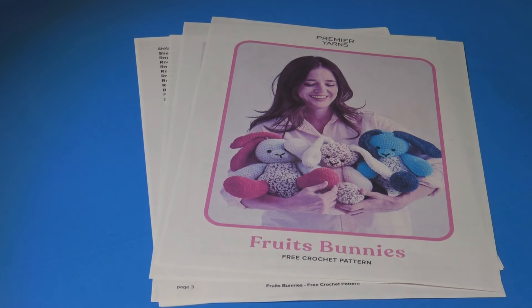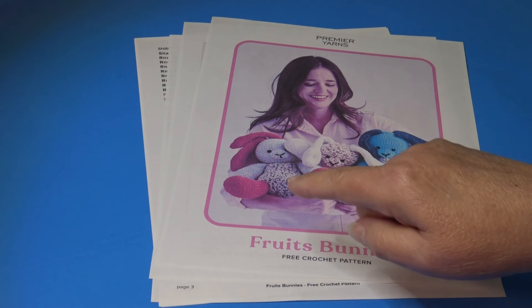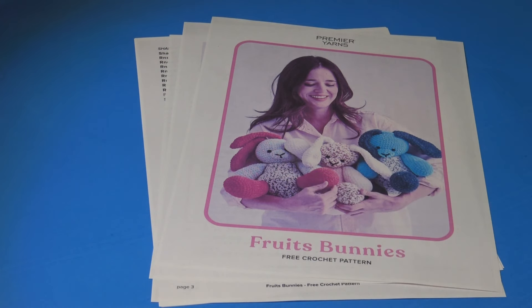Hello everyone, it's Glenda and welcome back to my channel Creative Grandma. I want to welcome you to Part 2 of our crochet along for making the fruit bunnies. You can see three different ones right here. In Part 1 we learned how to make the body; in Part 2 we're going to continue where we left off.